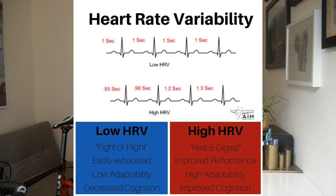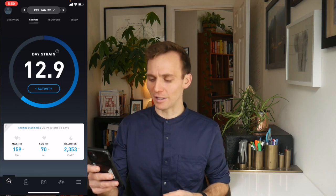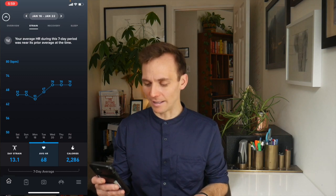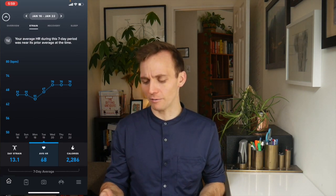Let's continue the tour. On the strain page it tells you your max heart rate for the day, average heart rate, calories. If you flick down you can look at what your week has looked like and some of these different variables. For me, the page I like to look at most is my recovery.